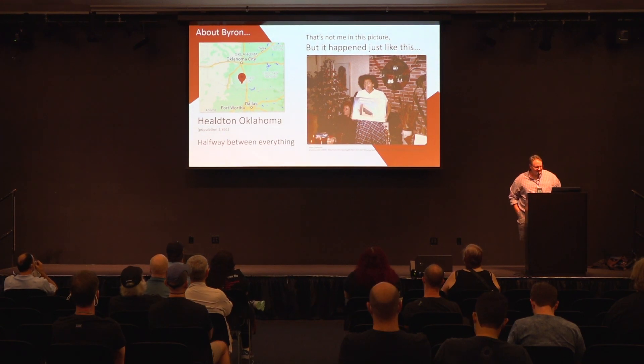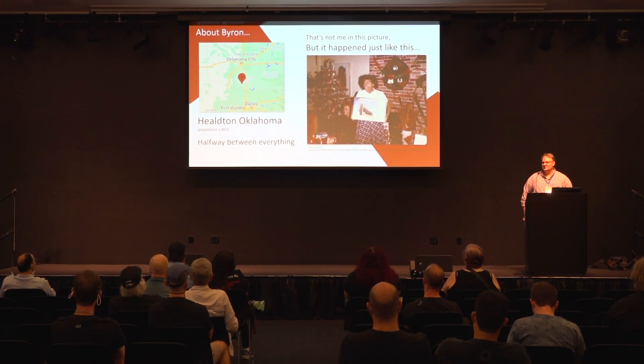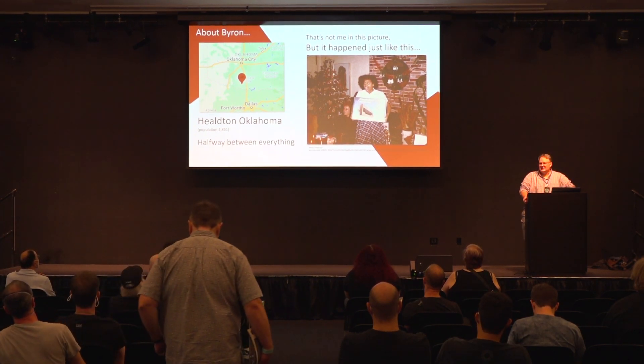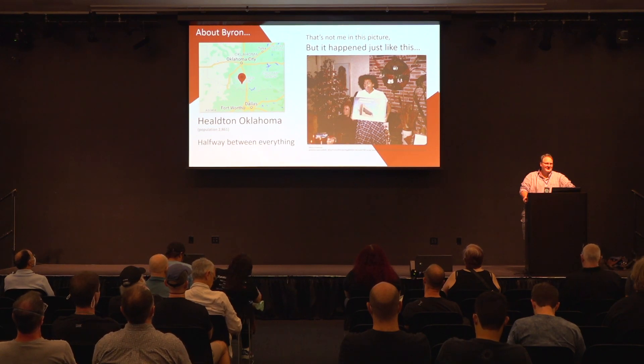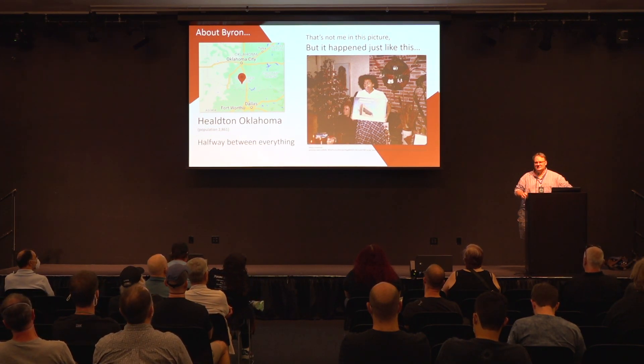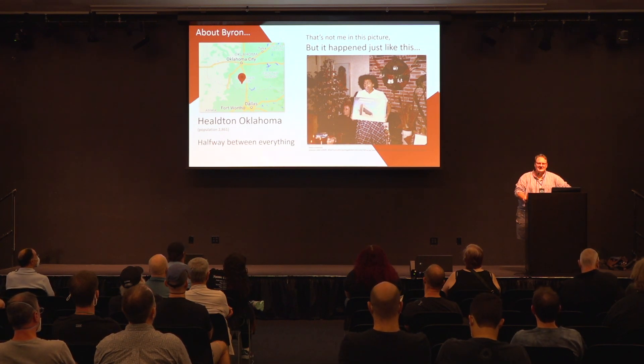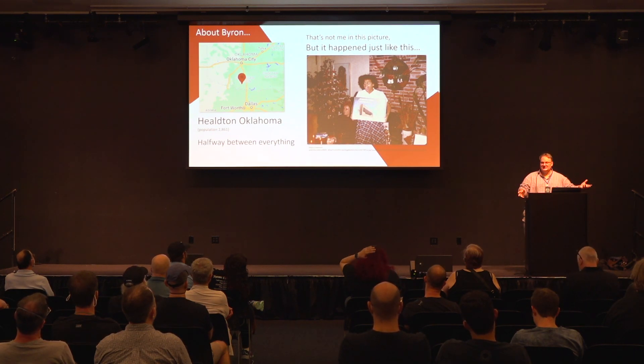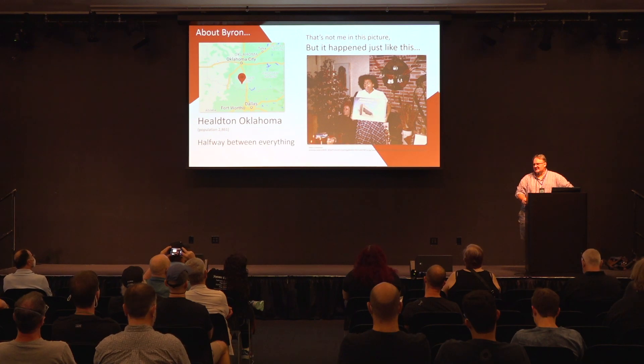But first, a bit about me. I grew up in a little town called Hilton, Oklahoma — really halfway between Oklahoma City and Dallas, which was pretty much nowhere. I saw a TI-99 first, the first computer I actually saw. Then I met my friend who had a VIC-20, and I really wanted a VIC-20 for Christmas. I didn't think we could afford a C64, so I just told my parents I wanted a VIC-20. Christmas came and there was a VIC-20-sized package under the tree, and of course I opened it up and it was not a VIC-20 — it was a Commodore 64.